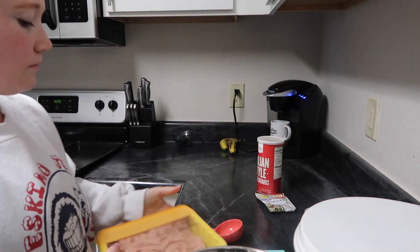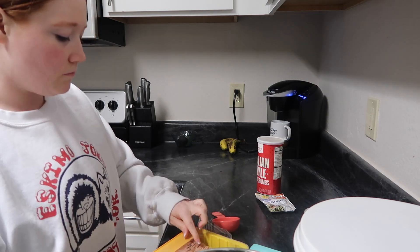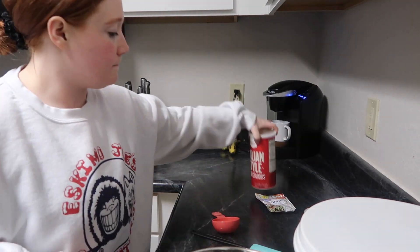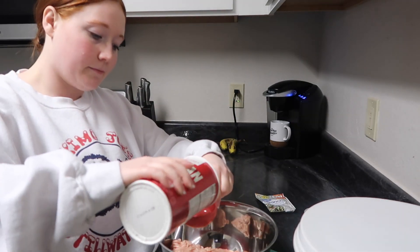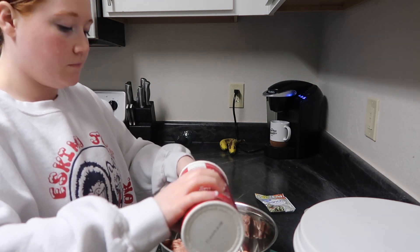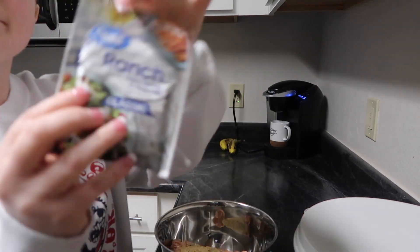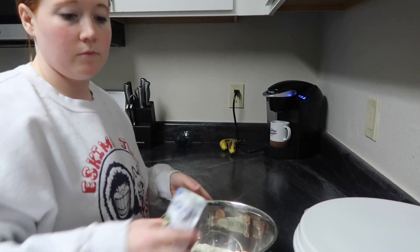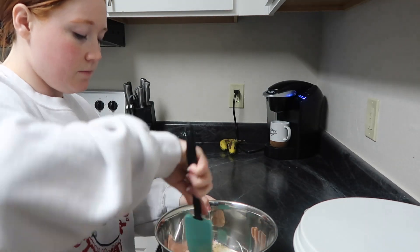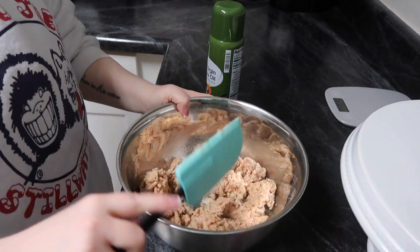I am so excited for this first recipe because it's so easy and literally only three smart points. I'm going to start out making my own chicken meatballs. I take one pound of ground chicken, then one-third cup of Italian breadcrumbs, and one packet of ranch seasoning. You're going to throw all of that in and combine it until it all basically becomes one.